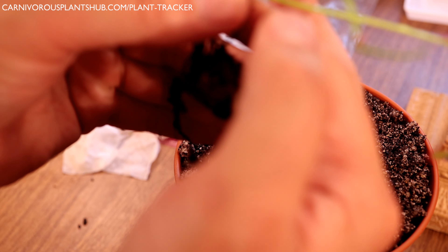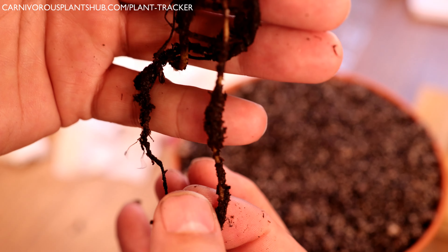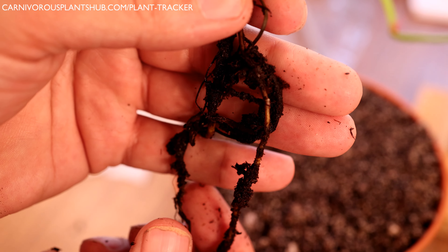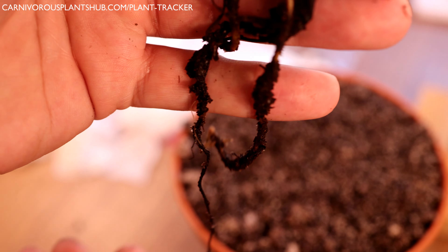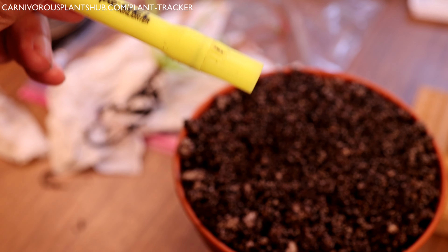You can see they don't have a giant root system — it's a pretty nice little system but not massive like some Venus flytraps. The root system will get a little bigger as the plant grows, but they do like to stretch out a little bit. So we're going to create a hole in the planter where we can stretch the root out — just use a pen or screwdriver to create the hole.